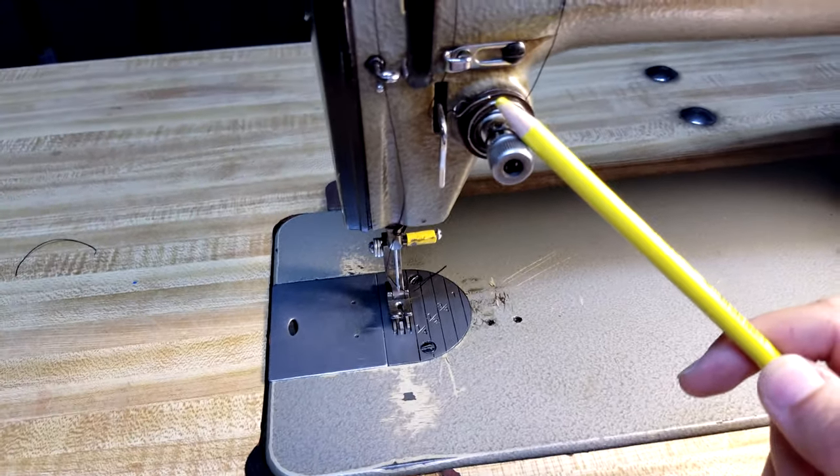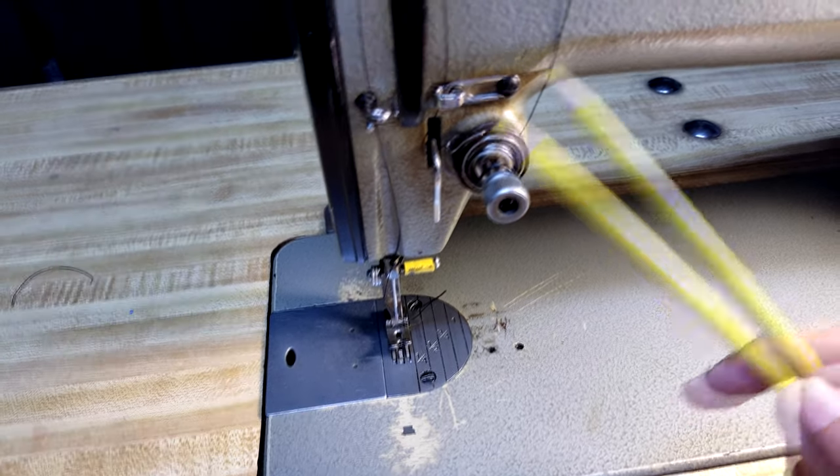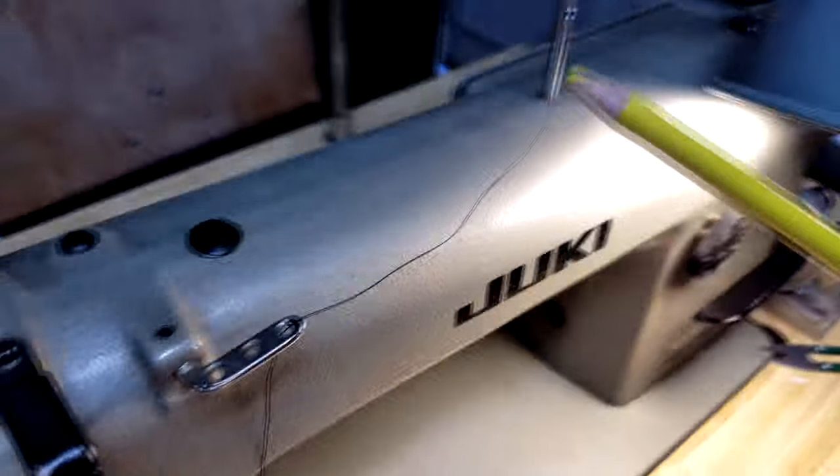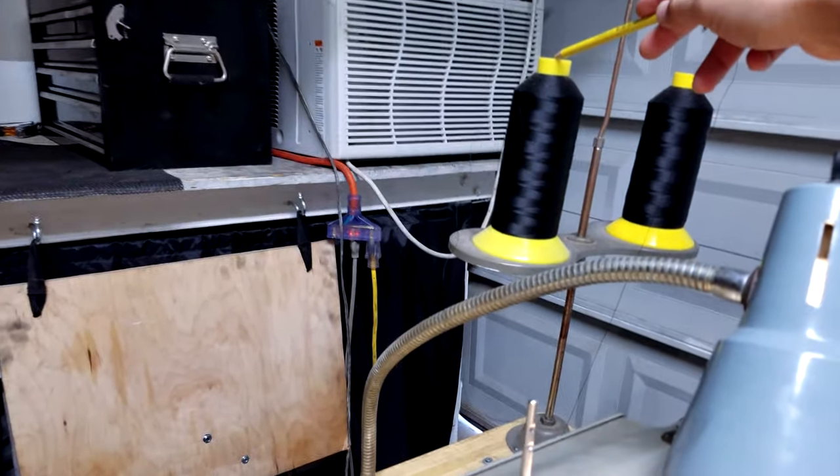From there, you have a dial that adjusts the thread tension. And then you have your thread, which on mine routes all the way up to the thread spool located up top.